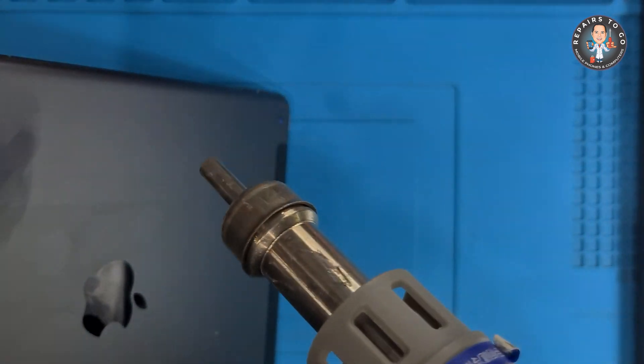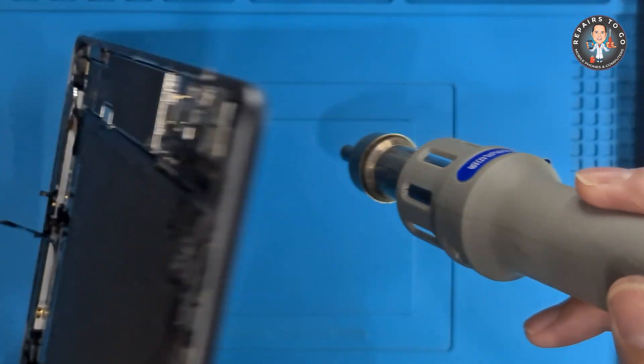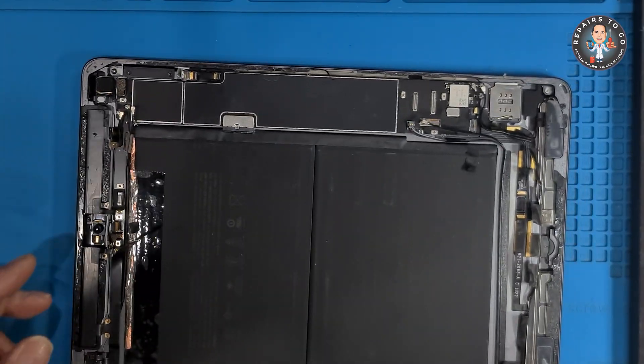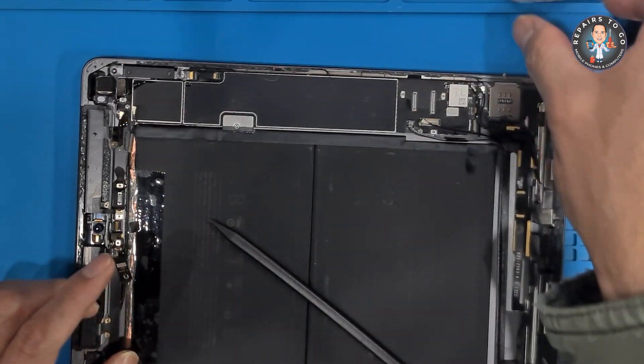Use the heat gun to soften any adhesive that may be holding the motherboard in place. Apply heat directly to the area where the motherboard is secured. You can also use isopropyl alcohol to help soften the adhesive.